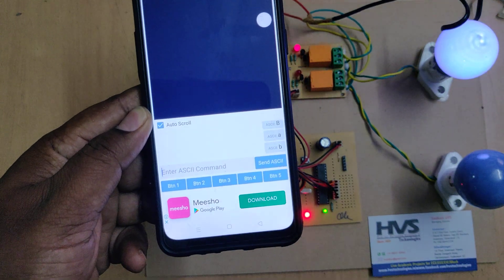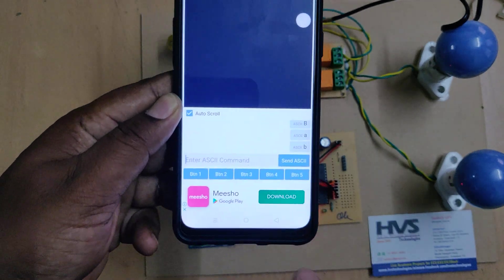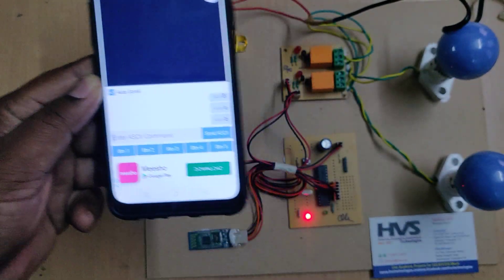Button 2 turns off device one, and Button 4 turns off device two. These are the two ways of home automation — it can be controlled either from the buttons or by sending ASCII characters directly. Thank you.